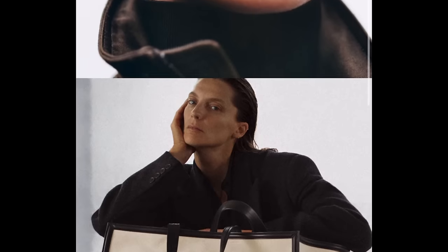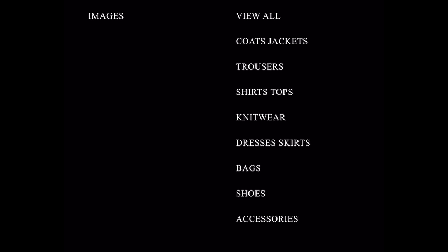Hi everyone, today we're going to review Phoebe Philo's part 2 of her debut collection. Part 2 just dropped this week and we're going to fly through all the different categories, but if you're like me you will be underwhelmed.